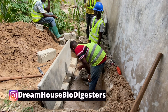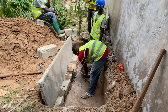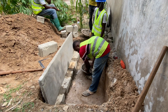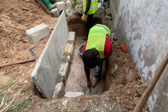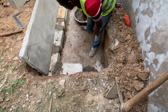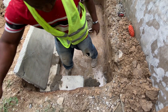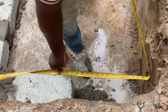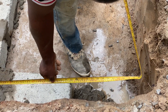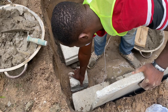The only option left for you is to have block work done at the base of the digester before erecting or placing the slabs on it. This will give you the level you need — enough to get the gradient — and then the final outlook of the house will match with it. The constructor realized that the space is not enough, so he needs to level it up and get enough space to lay the blocks.